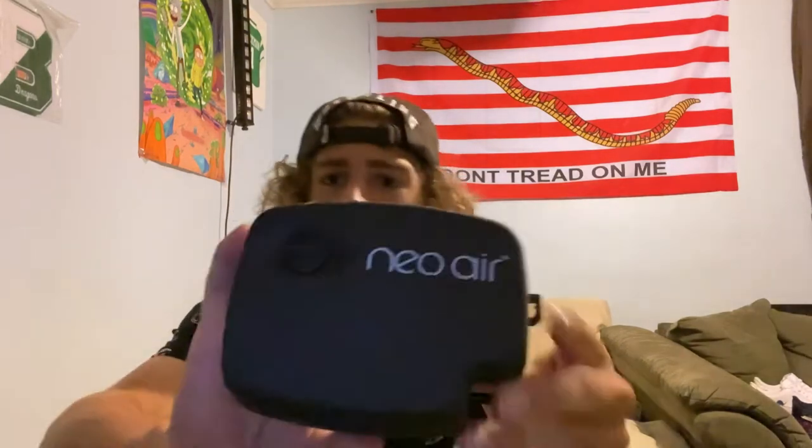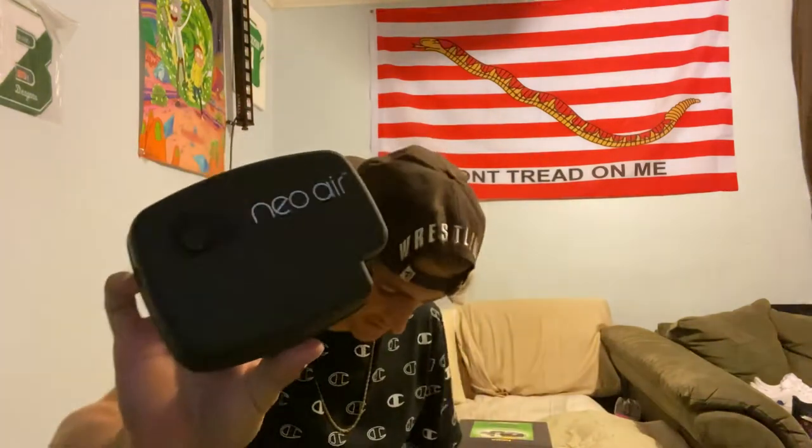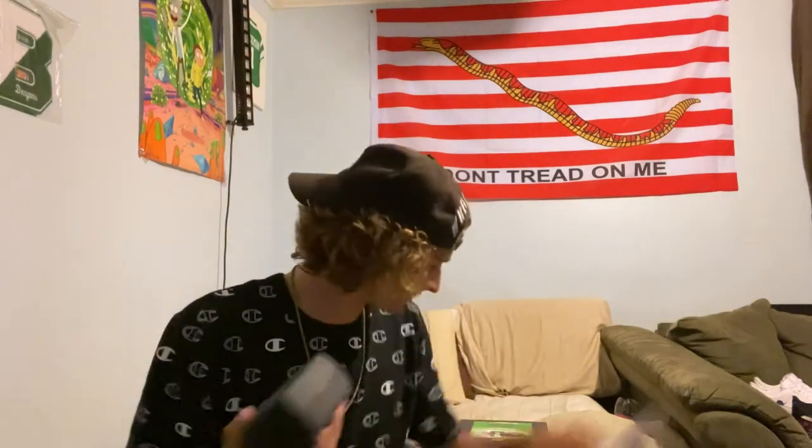It's clean — nice little matte finish on it, got the wires and plug. This ain't bad. Let's open it up for you guys.